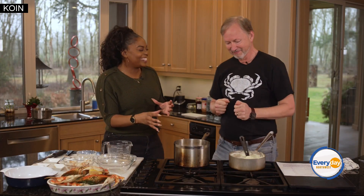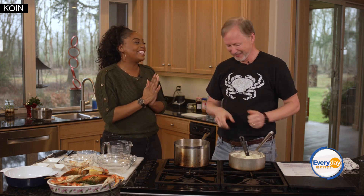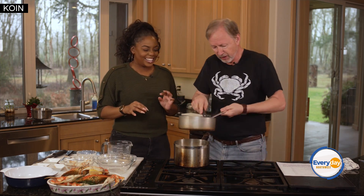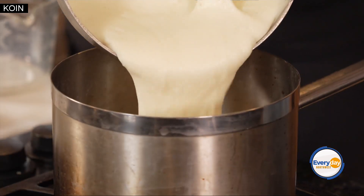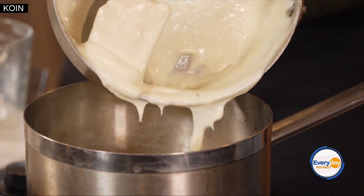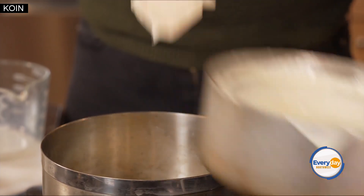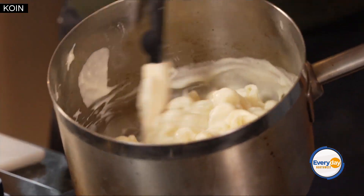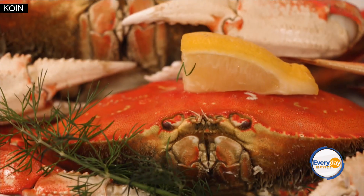Our noodles are done and it's time to put in that cheese sauce that we worked so hard on. This is a gorgeous cheese sauce — just pour it right in there. Mac and cheese, the gorgeous cheese of the day right there. But then we're going to give it the gravitas and put that Dungeness Crab in.